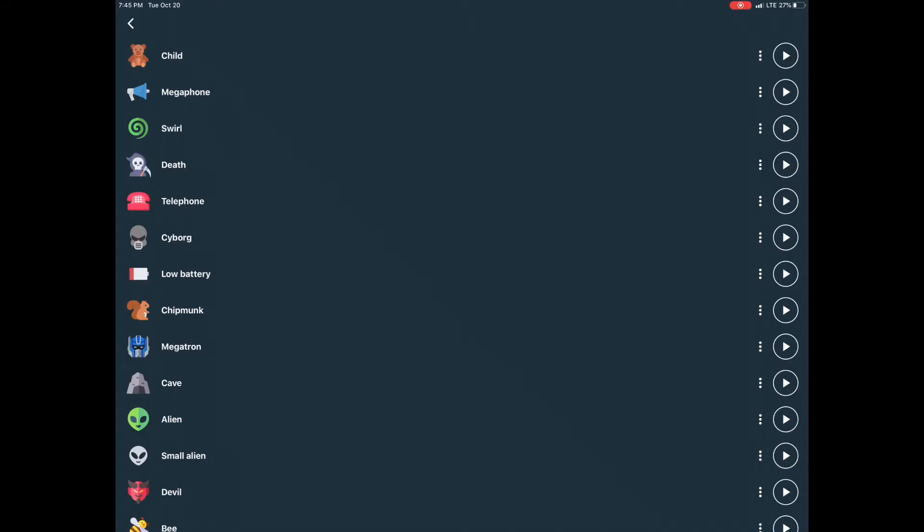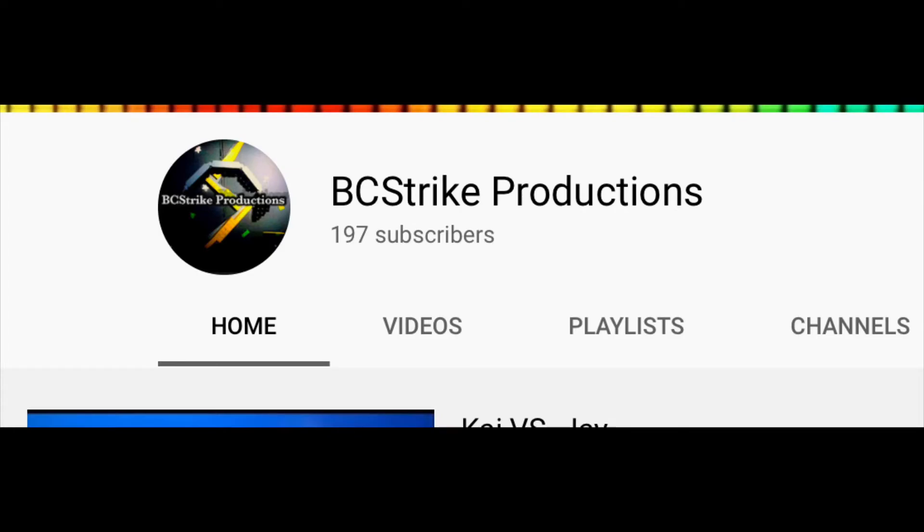So I hope that helped on how to do clone trooper or stormtrooper voices in your stop-motions. See you later guys, god bless. We're so close to 200 subscribers, so please subscribe if you haven't already and slap that bell so you don't miss when I post a new video. Thanks guys, see you later, god bless.